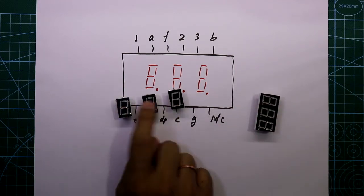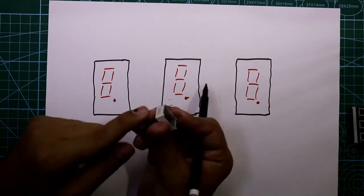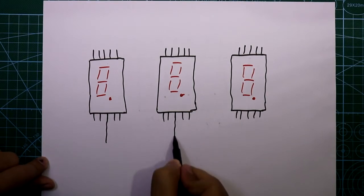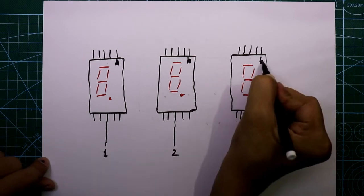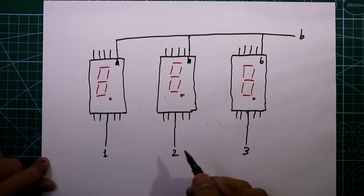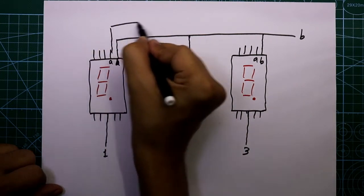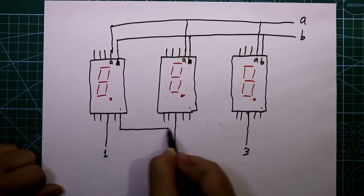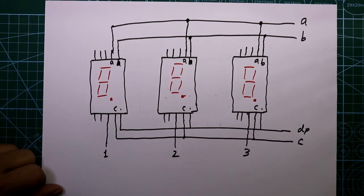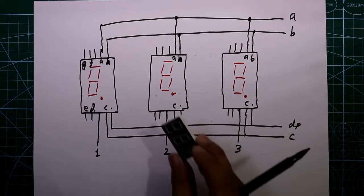If you want to use 3 separate digits then you can connect all 3 digits in parallel. The cathodes are cathode 1, cathode 2 and cathode 3. Pin B must be connected from all three digits together to make it common for all. Similarly pin A must be connected and made common. The dot pin and pins C, D, E, F and G must all be connected the same way.